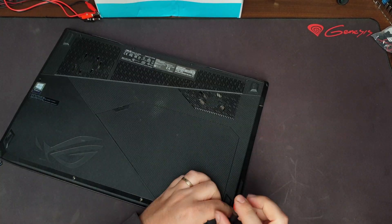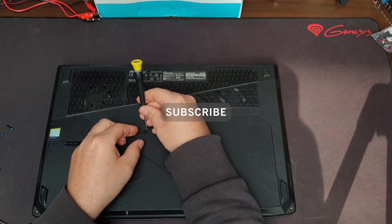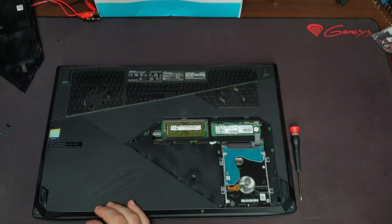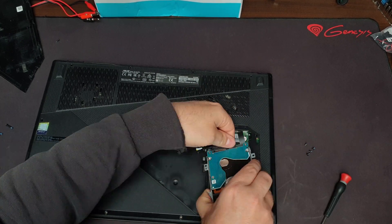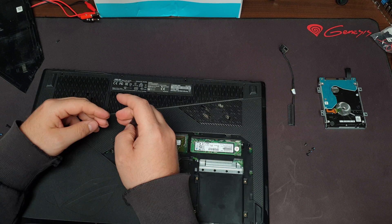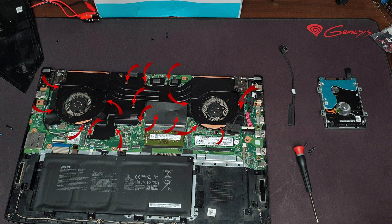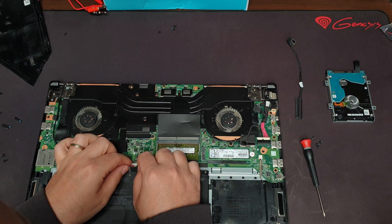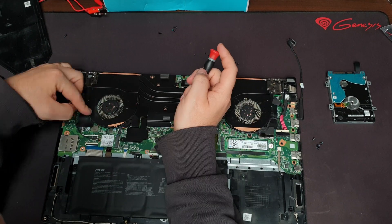Hey guys, welcome back. First of all, thank you for suggesting this video — you will see why it was so important to disassemble the cooling fans. Go ahead and disassemble your laptop; there's a link in the description for how to repaste your laptop with all the necessary instructions. These screws have to be loosened to get to the cooling fans. Don't forget to unplug your battery — very important, you don't want to short any components.